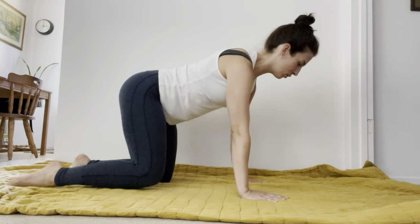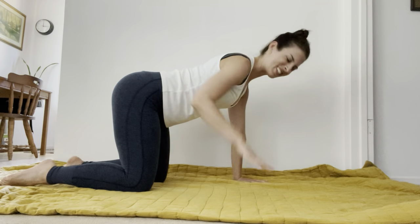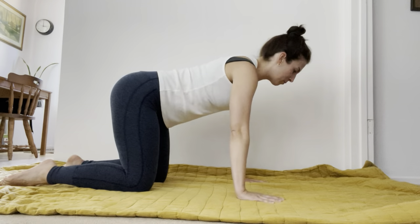Take your wrists underneath your shoulders, your knees underneath your hips, so that you're creating all of these 90-degree angles. And from here...